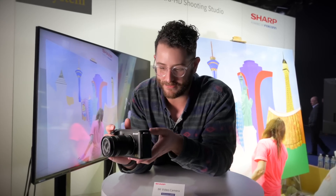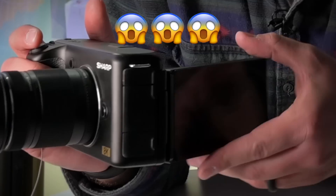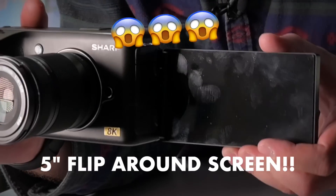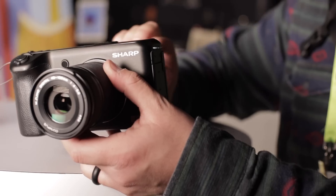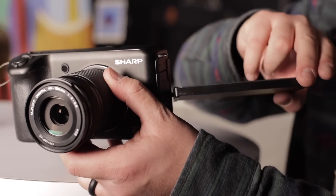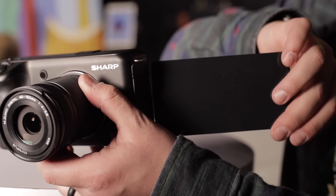Check this out — this is the most amazing feature. They are including a 5-inch touchscreen flip-out display. This is a big deal for YouTubers and creators, and I think if they nail the autofocus on this camera, this thing will be revolutionary.